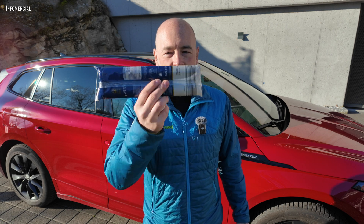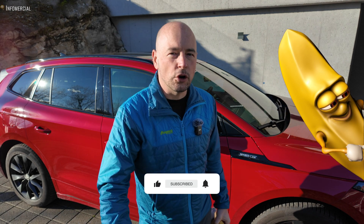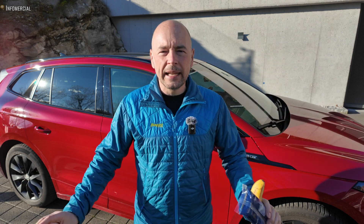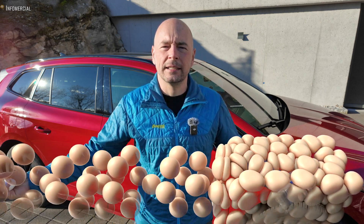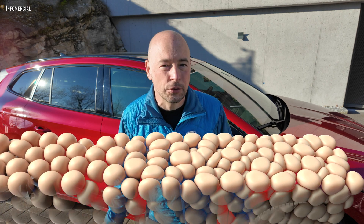My name is Matthias and today we talk about eggs and bananas and spaghetti. For example, how many bananas do you need to drive 100 kilometers with your Enyaq? How many eggs fit in your battery? And yes, this is completely useless knowledge, but it's fun. I got that idea on a long and boring trip, driving the car, and suddenly it came to my mind: how many body fat does my battery have? I know this sounds a bit crazy, but well, this video is crazy.